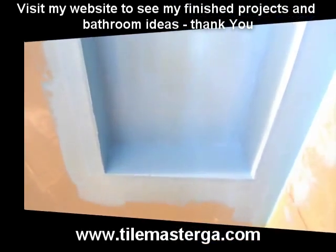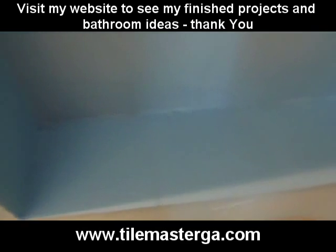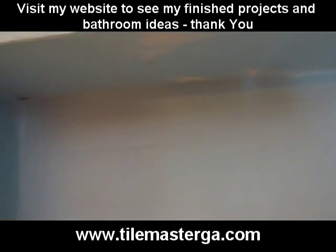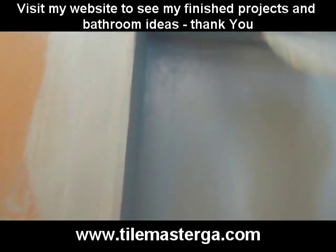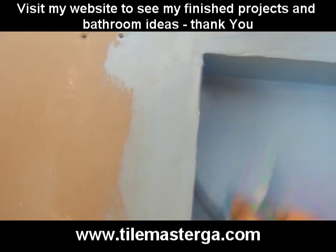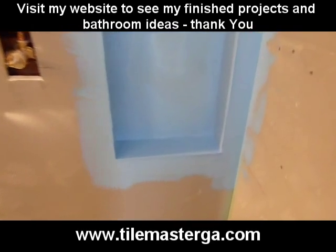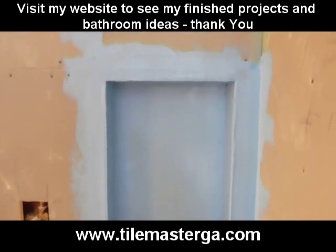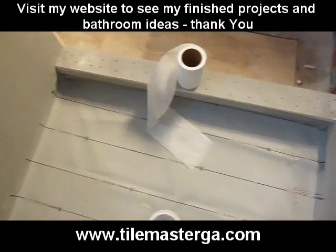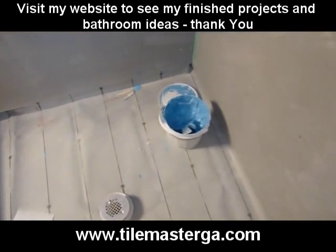Our niche — built-in recessed shelf niche, however you want to call it — is finished and waterproofed nicely inside. Now we have to let it dry. I see a spot that I missed — this is it. Let it dry and it's ready to be tiled, and it won't leak if you do it correctly following my steps: liquid waterproofing membrane and fiberglass tape. That's it.